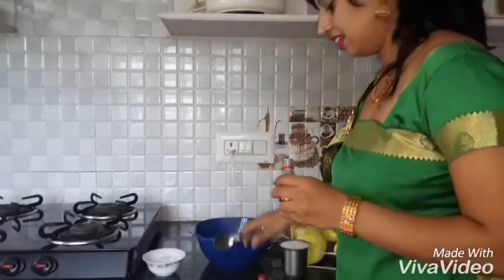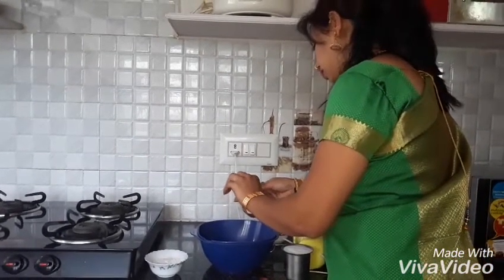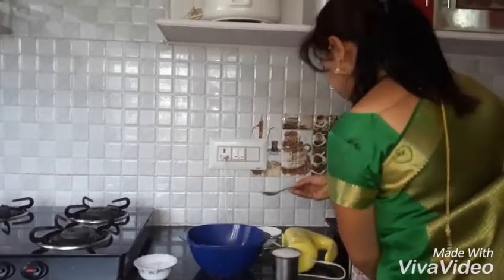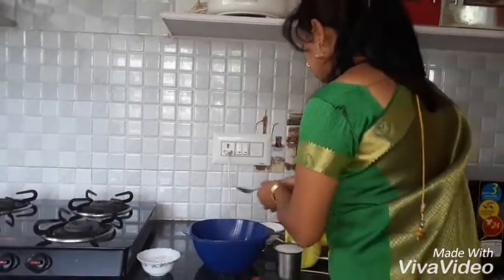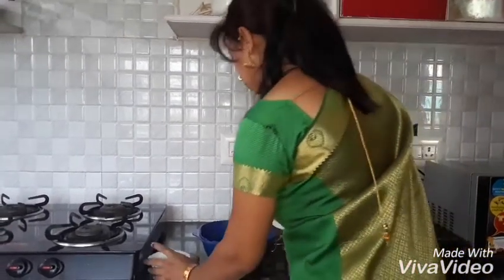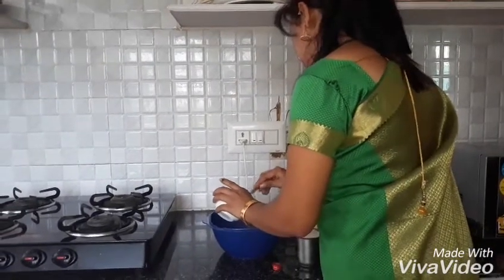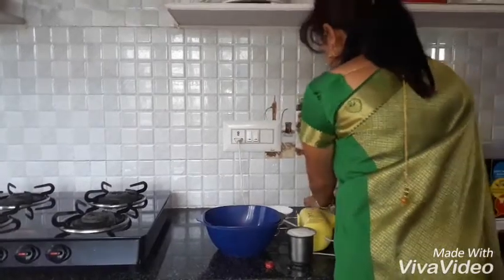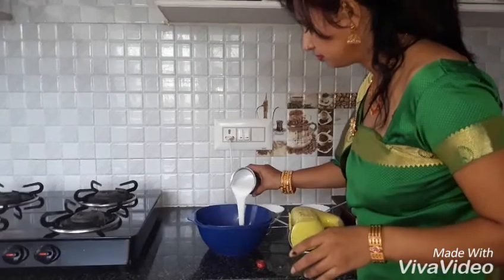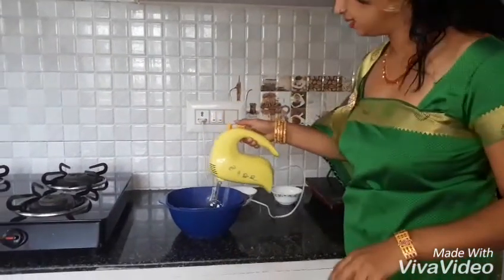First add one teaspoon essence — I'm using cardamom essence. Then add milk powder, sugar, and whipping cream. Beat this using a beater.